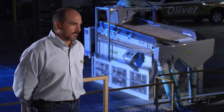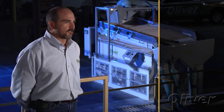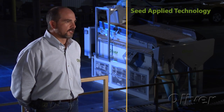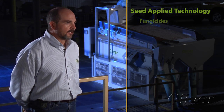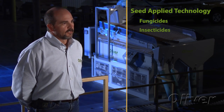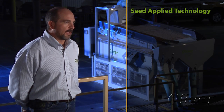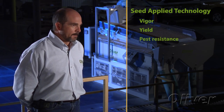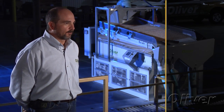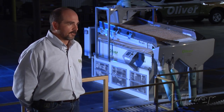One of the key pieces of technology that has evolved over the last couple of decades in the seed industry is what's called seed applied technologies — basically treatments applied to the seed. They may be fungicides, insecticides, or micronutrients designed to help the seed have more vigor, better yield, and better pest resistance. They've done great things for plant production around the world, but they introduced some difficulties into the conditioning process.